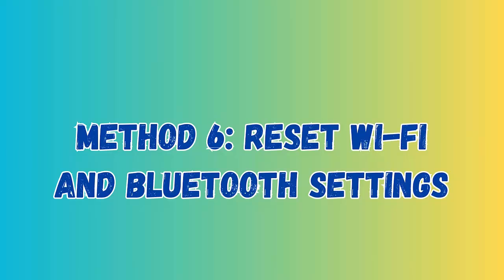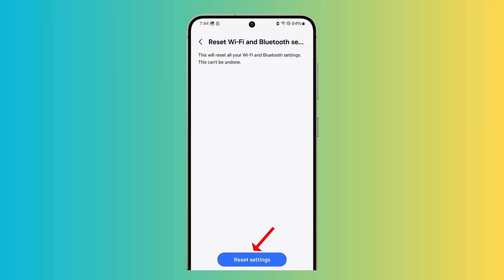Method 6: Reset Wi-Fi and Bluetooth Settings. First, go to Settings on your phone. Now click on General Management and tap on Reset. Here, tap on Reset Wi-Fi and Bluetooth Settings and then on Reset Settings.